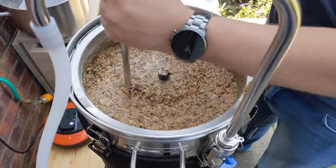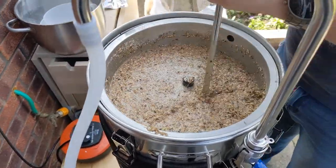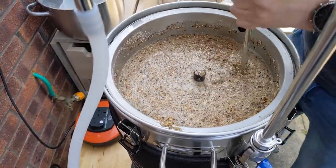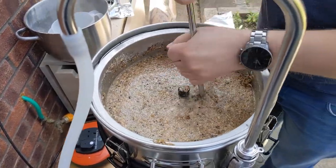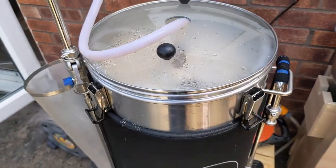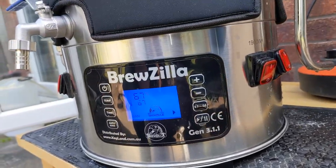It's all graining — give it a good stir, make sure there's no dough balls, no dry bits in there. I think this is definitely about the capacity of this Brewzilla 35. And once we wrap it, we'll get the recirc going. So the top screen's on, it's recirculating, and it is one hour at 67 degrees — bang on 67, with just the 500 watt heater on.